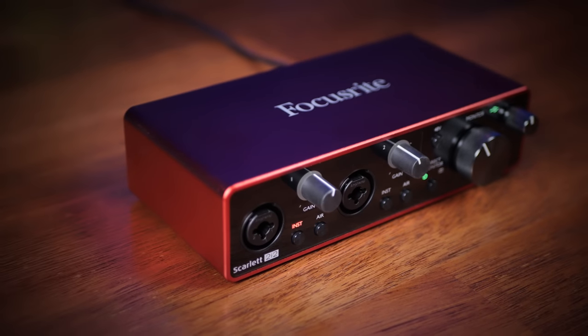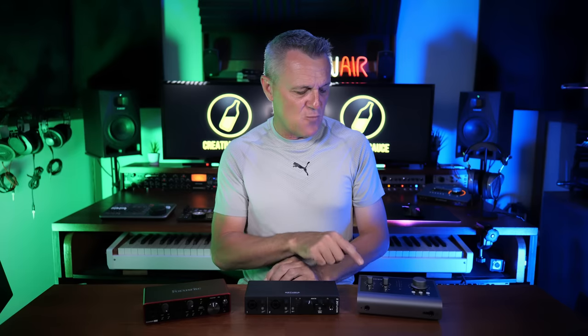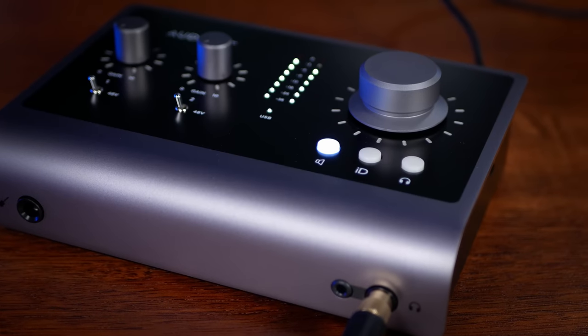So my choices — the ones available to me — were these three small audio interfaces. We've got the Focusrite Scarlett 2i2, apparently the most popular audio interface on the planet according to them. Then we've got the Arturia MiniFuse 2, and then we have the Audient ID14 Mark II. The Focusrite is great, a really rock-solid interface, nice quality, but it's not very feature-packed.